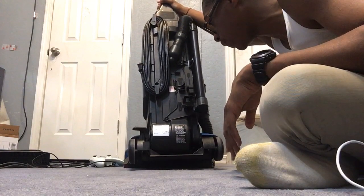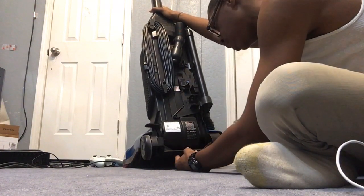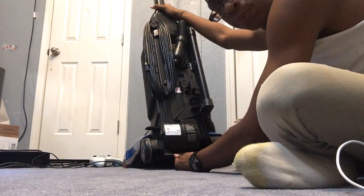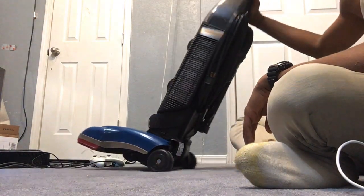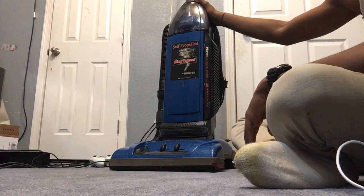So this is the U6401-9RM. This was manufactured in September of 2004. So I was five at the time. The Hoover was a Hoover then.